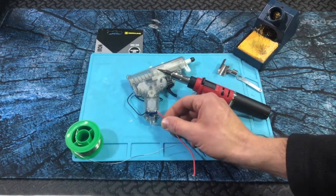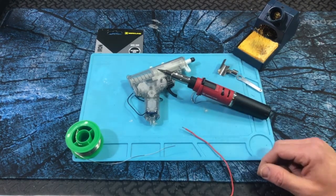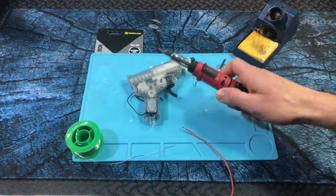All I'm going to be doing here is attaching a power wire — a red, a positive — to this spot right here. So that's what we'll do. We'll go ahead and turn it on.